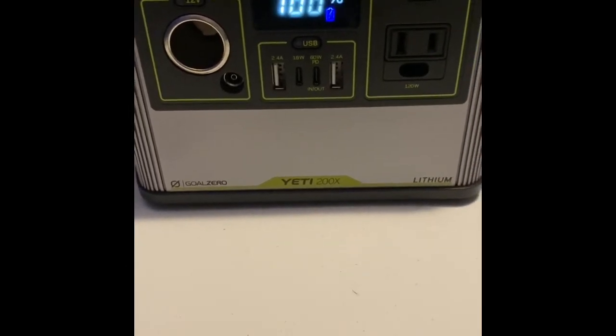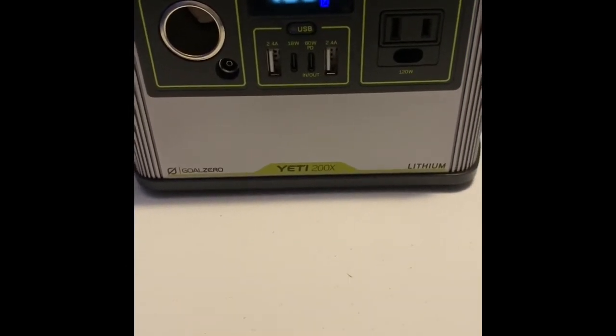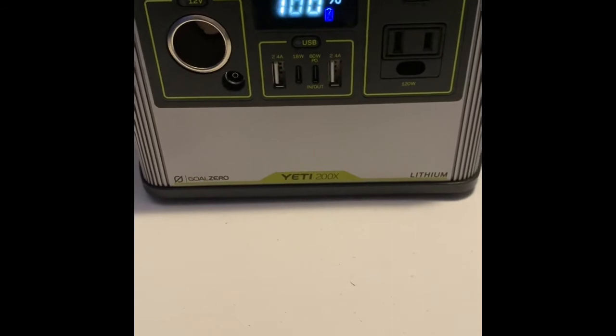If you can't plug it in constantly, they recommend giving it a full charge once every three months. So this has been my review of the Yeti 200X lithium generator. I'm definitely going to be buying some accessories for it, which will include the 12-volt water lily. I hope you guys found this informative — I definitely recommend it. See you guys in the next video.